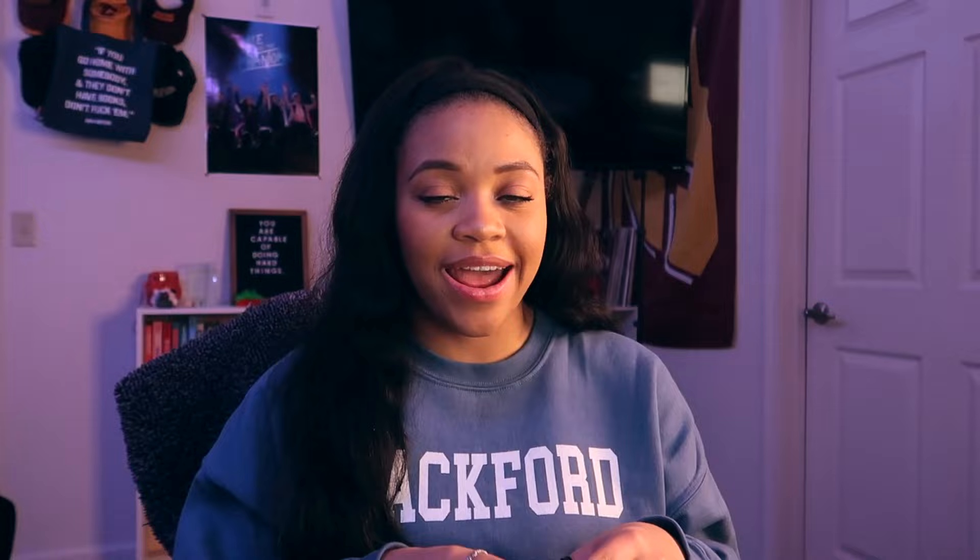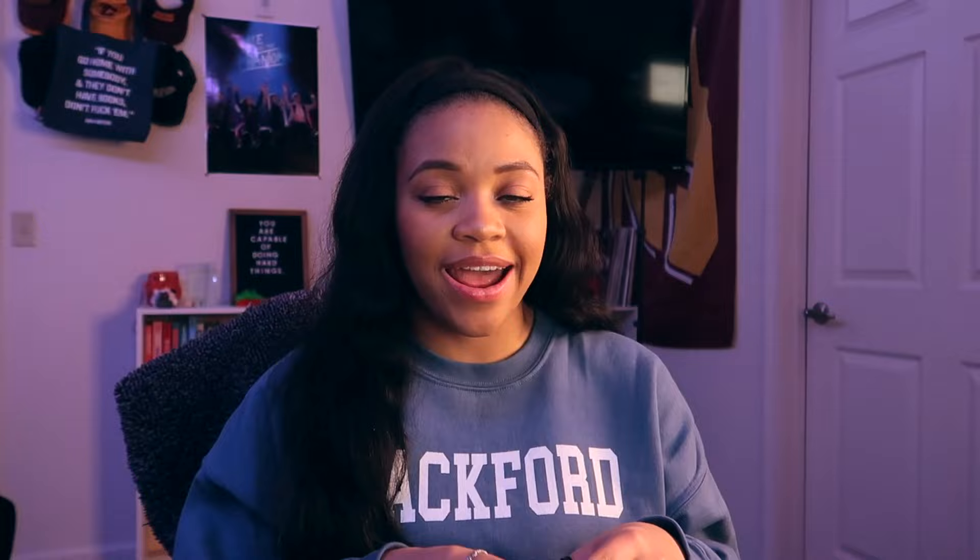By the time I got on BookTok and Bookstagram, I was seeing tabs and highlighters and ink pens, and people were just marking them up and it looked really pretty. But then I tried it and I was like, it's not giving what it was supposed to give. My annotating journey has changed drastically and it continues to change, but I think I found a system that I actually like.